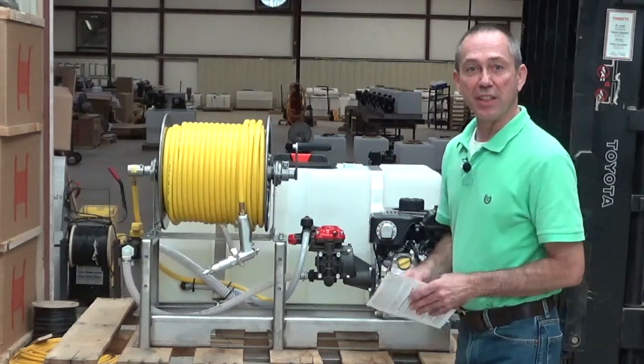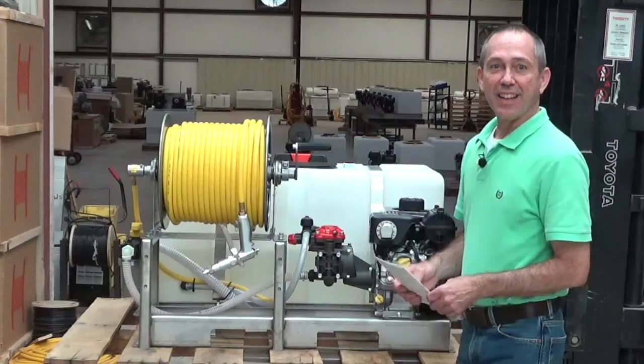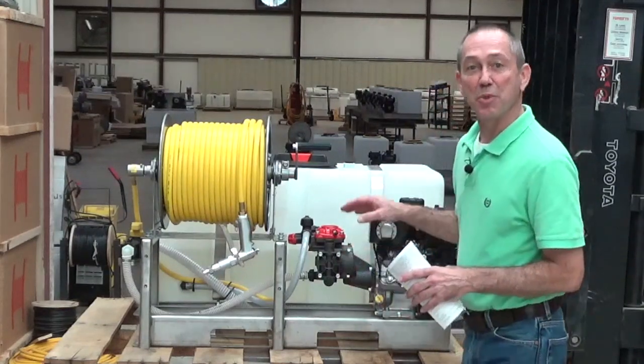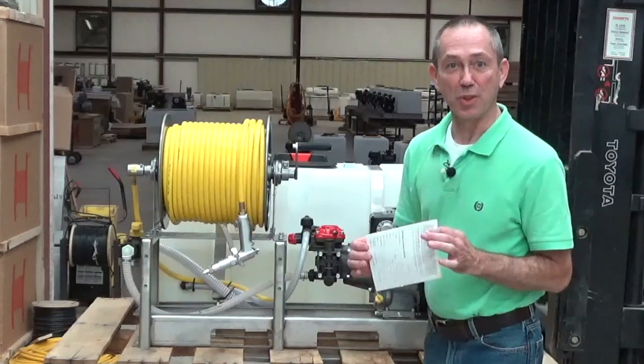The first thing you need to do whenever you get your sprayer home or to your shop is find your warranty card. Please fill out this warranty card and send it in. That warranty is not effective unless you send this warranty card in.